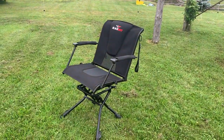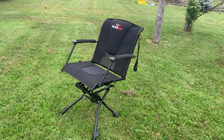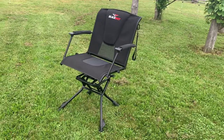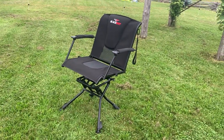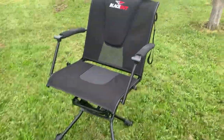I just got a Blackout Comfort Max 360 Meg Elite blind chair. There are absolutely no reviews for this — they have a Cabela's version, but none for the Blackout.